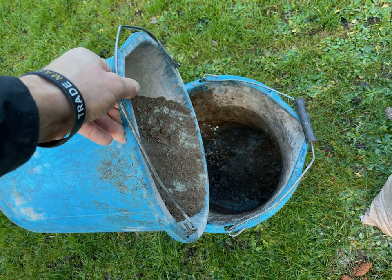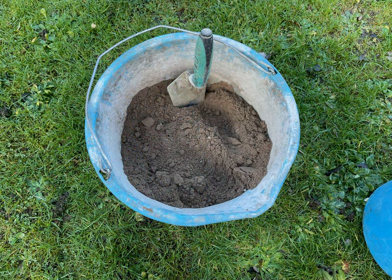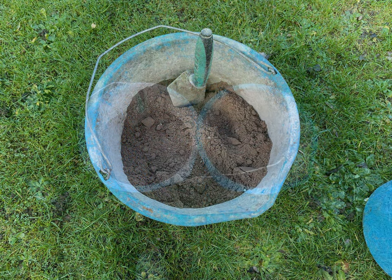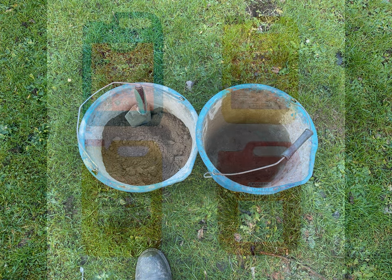Keep mixing this way — mixing it up, tipping it in the other bucket, mixing it up, tipping it in the other bucket. Keep repeating this process until the mix is basically the same color and you've got it all mixed up pretty evenly.